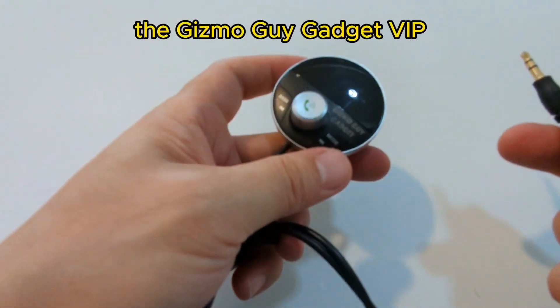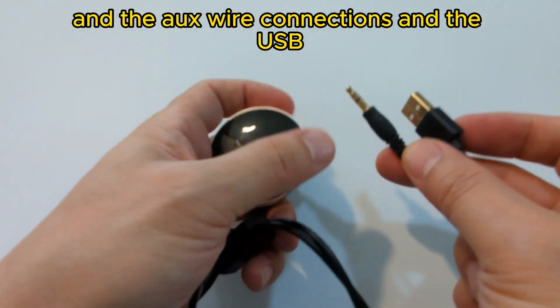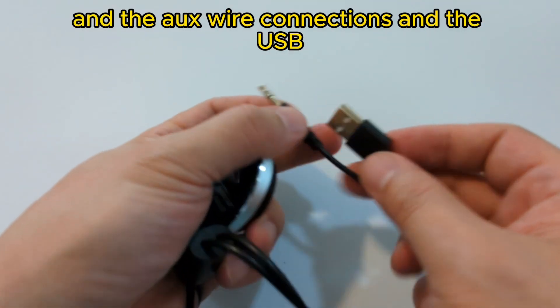Wesley the Gizmo Guy here. The Gizmo Guy Gadget VIP comes with the control unit, the aux wire connections, and the USB.